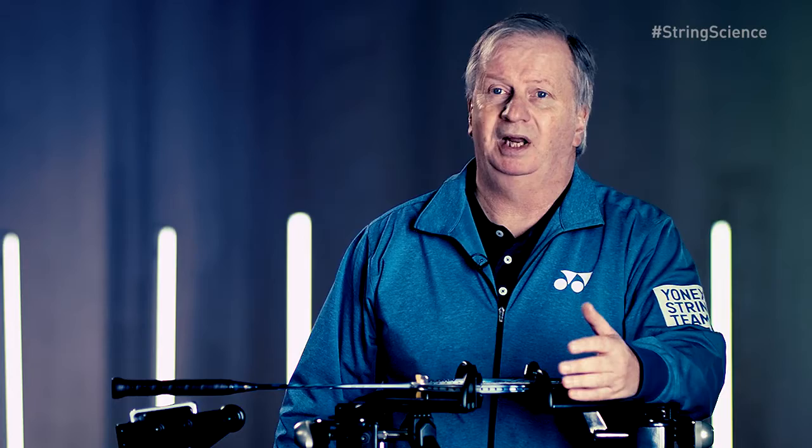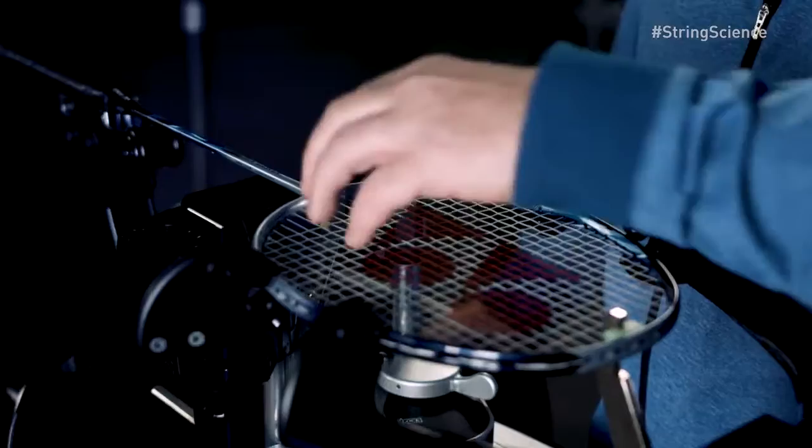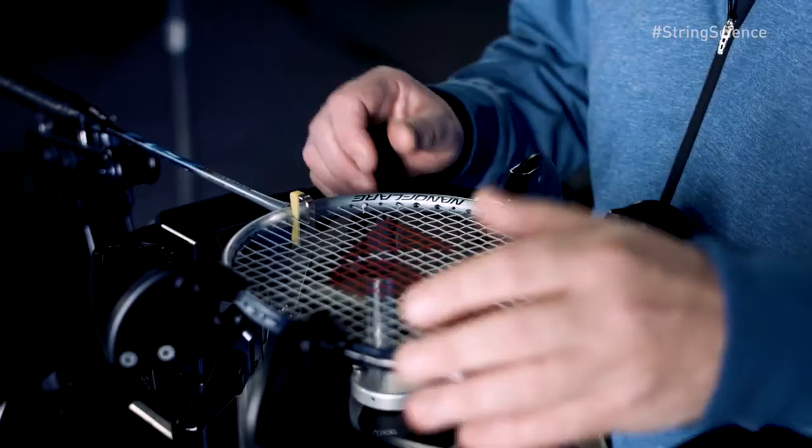For the average player, if you're looking to choose the right string for your racket, it really wants to be a collaboration between the player and the stringer. The stringer should have the experience and the knowledge to recommend a string to you. You can tell the stringer what you want the racket to do. So between the two of you, you should be able to come up with the right combination that's going to give you the optimal performance.